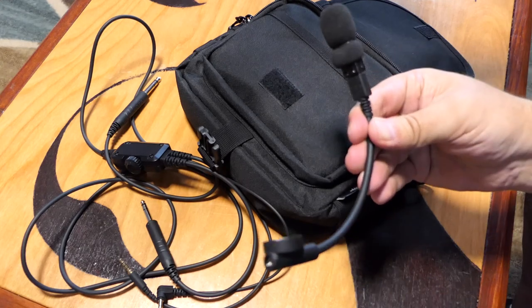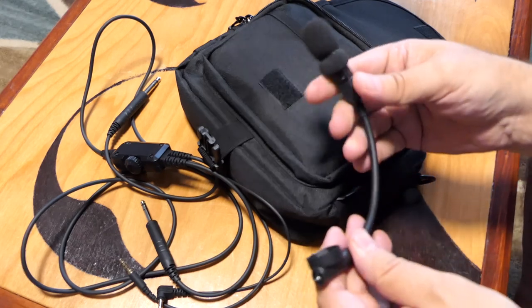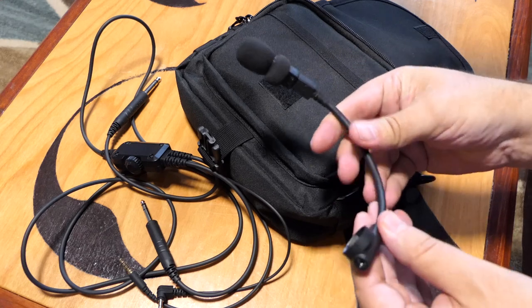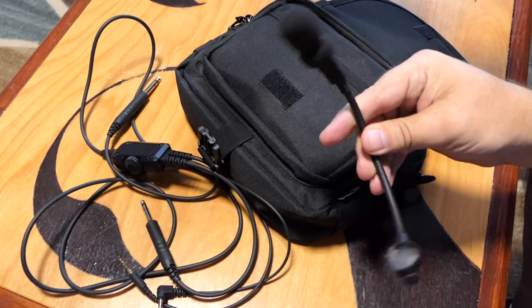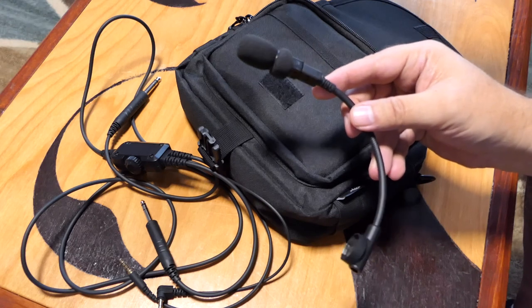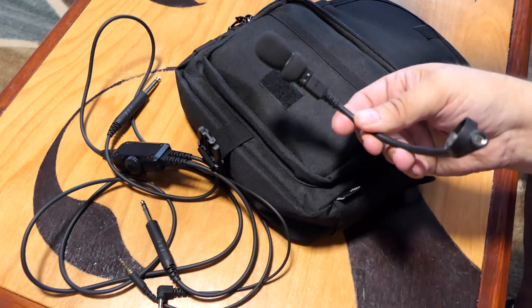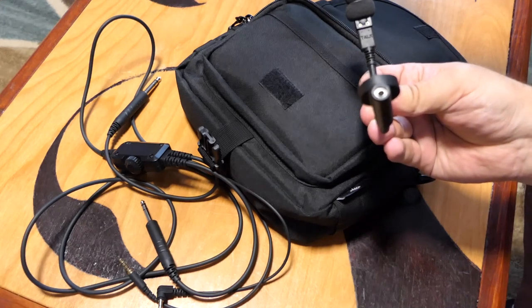The build quality is really good — good quality materials, not cheap aftermarket stuff. This is really well made, and I have no problems singing its virtues. It's not cheap — it was about $309 on Amazon — but I think I made the right decision going with Crystal Mic because this is really nice.